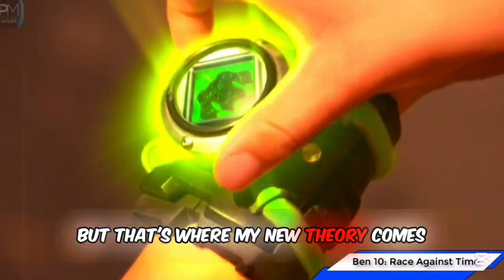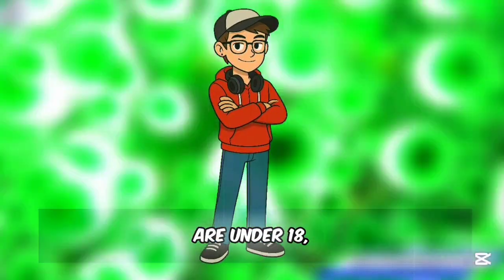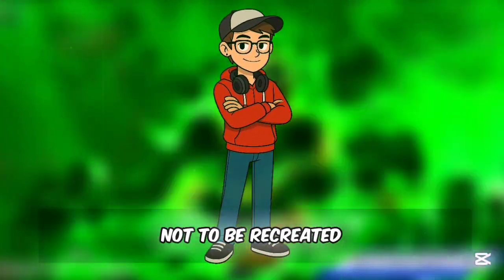But that's where my new theory comes in, which is more factual and backed by real-life science. Note: if you are under 18, everything in this video is hypothetical and dangerous and not to be recreated at home.